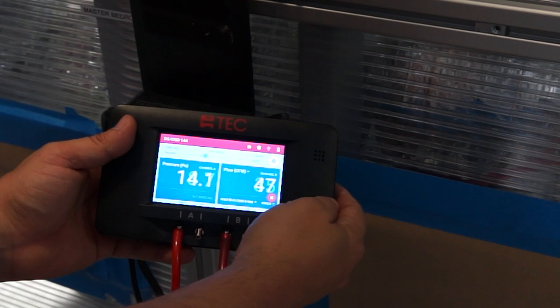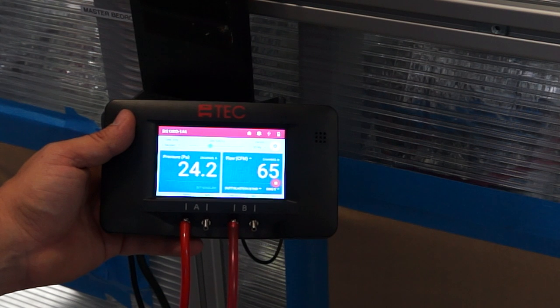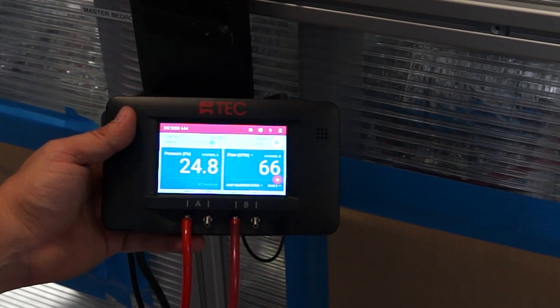The cruise control will do the work for you. Grab a cup of coffee and relax as it goes up to 25 pascals, and once it does that, you will have your CFM loss.